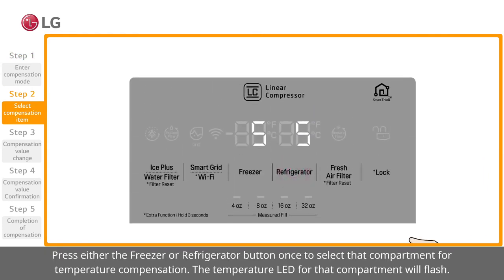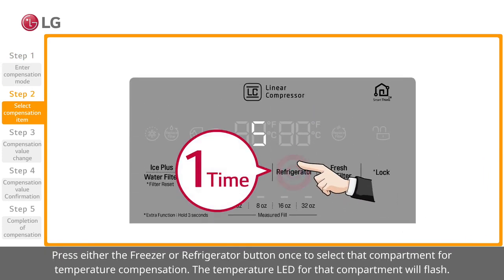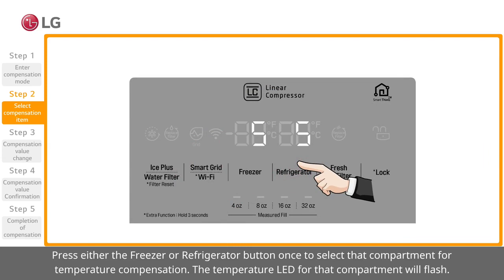Press either the freezer or refrigerator button once to select that compartment for temperature compensation. The temperature LED for that compartment will flash.